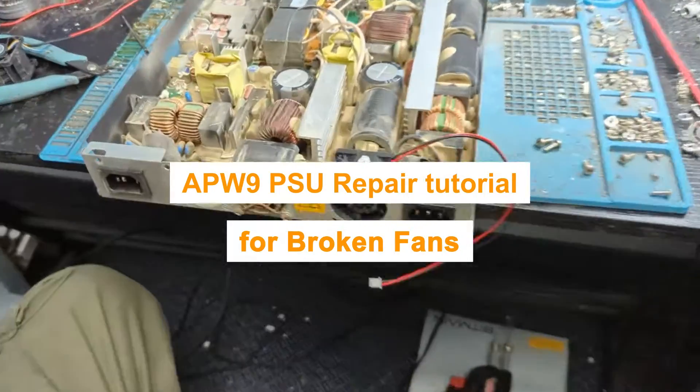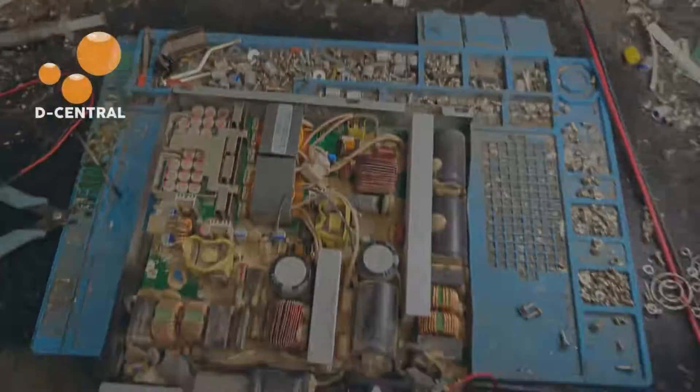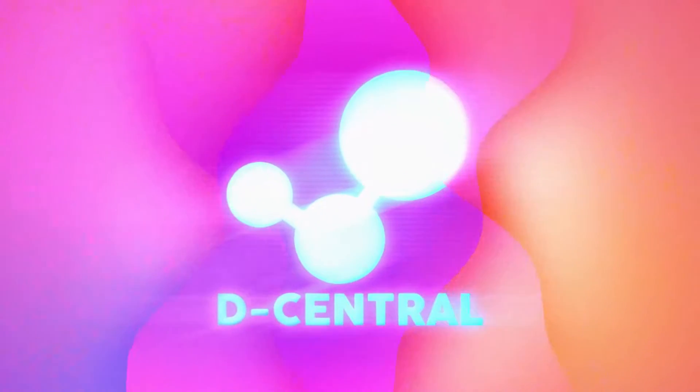Here we'll fix two broken fans on this APW9 power supply unit. Warning: this is an advanced tutorial. Don't attempt to fix a power supply unit if you don't have proper training or safety equipment.